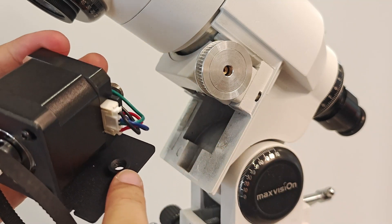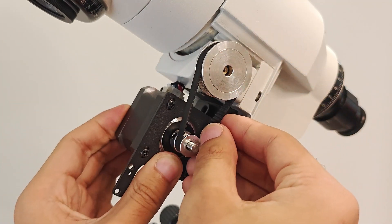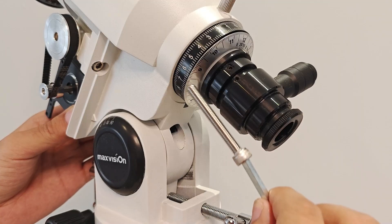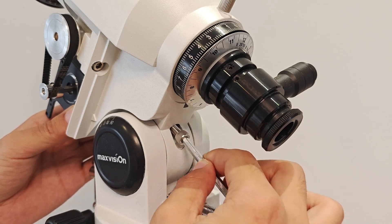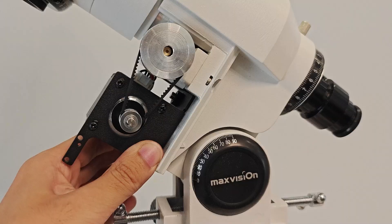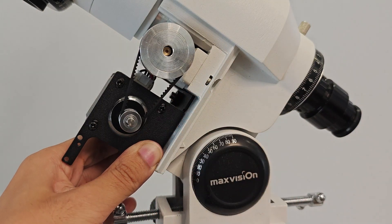The fixing nut has been pre-installed on the motor bracket. Now place the motor into its mounting position. Insert the long hexagonal socket screws through the equatorial mount fixing holes and tighten the screws. Be careful to keep the motor bracket close to the equatorial mount when tightening the screws.